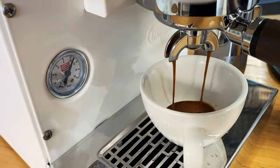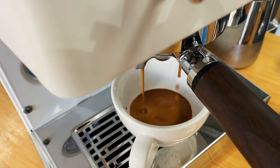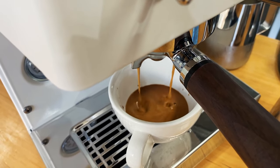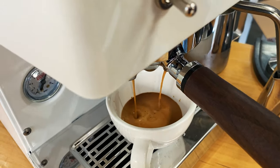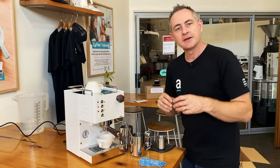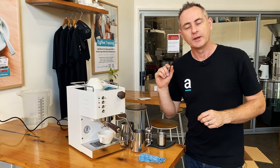We're going to flick the brew switch now. Look at that — the first shot coming out, super rich, really nice dark colours, a little bit of pulsing there. That's the freshness coming through on that extraction. This is a smaller cup so I don't want to go too crazy — I'm going to shut that off and I've got my espresso. Now I've got to quickly think about what I'm going to do with the water.